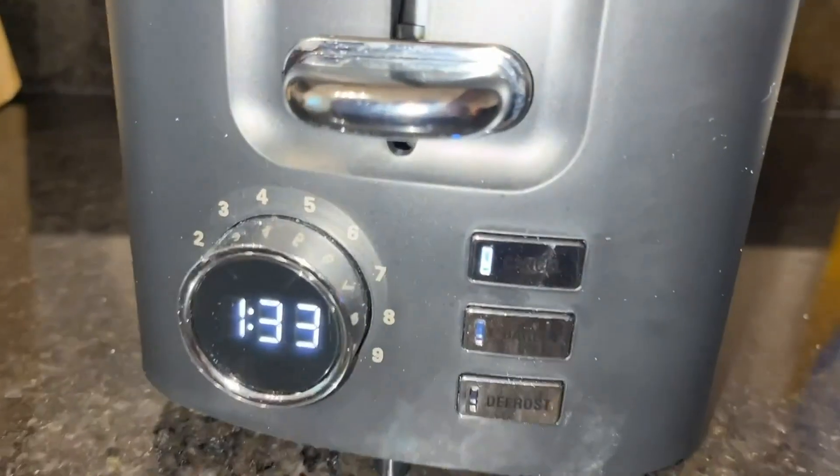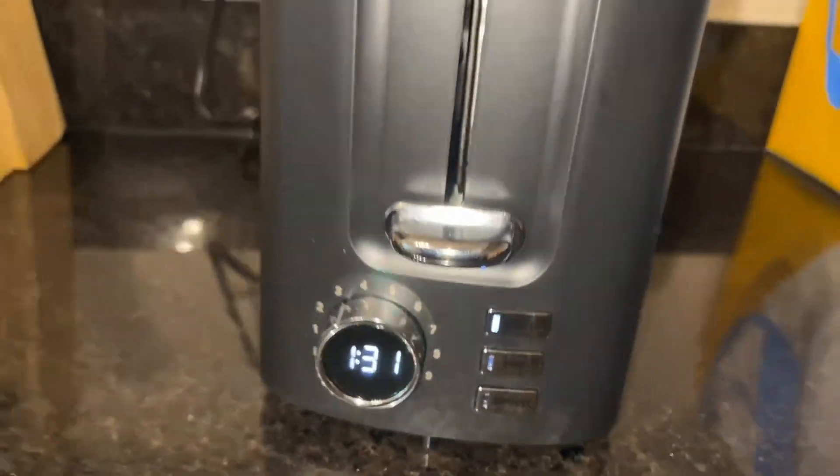Overall, it has worked great for me on standard sizes of bread, and so I would give it a 4.5 out of 5.